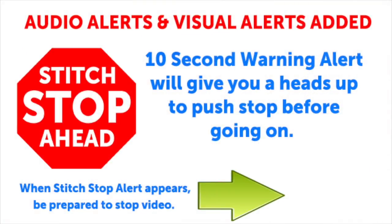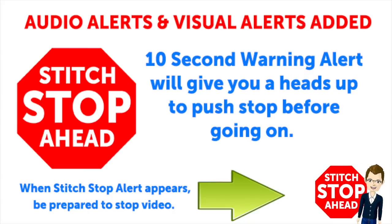This video has sound alerts added. When you hear this sound it will be your signal that the segment is finishing up. Press stop and crochet the instructions and then press play again to continue along in your project.